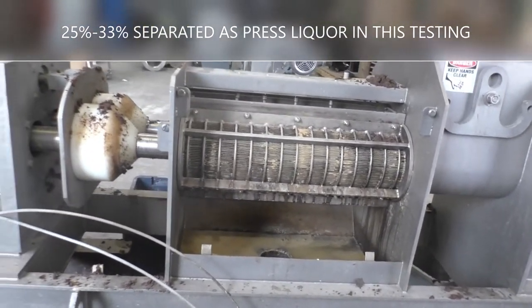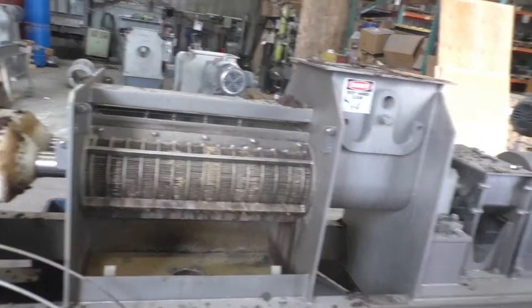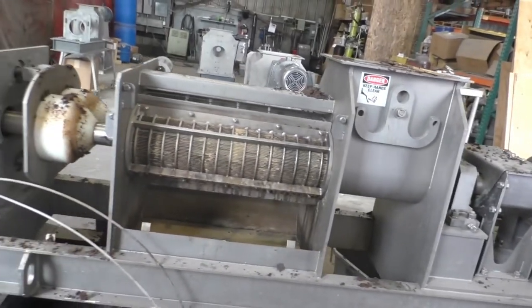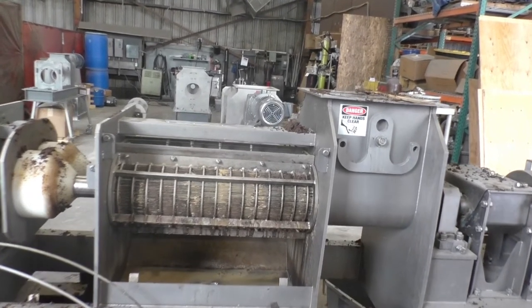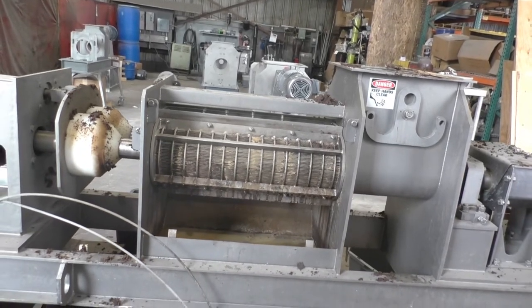Optimistically, 7 gallons of press liquor in our three trials — out of 20 gallons of material across four or five gallon pails. You can count on at least five gallons. So we got out a quarter to maybe even a third by weight as pressed liquid with this testing.